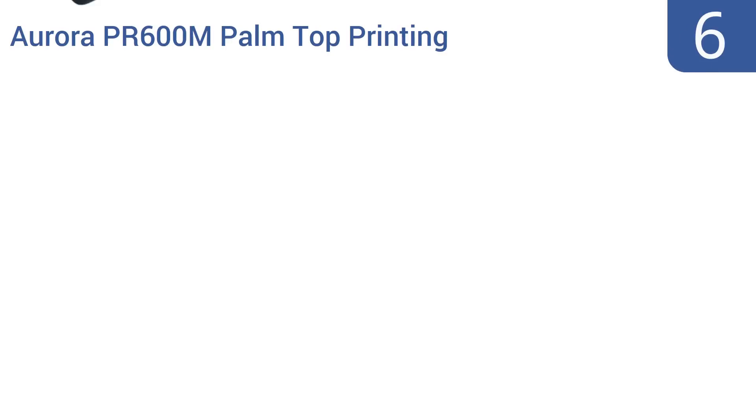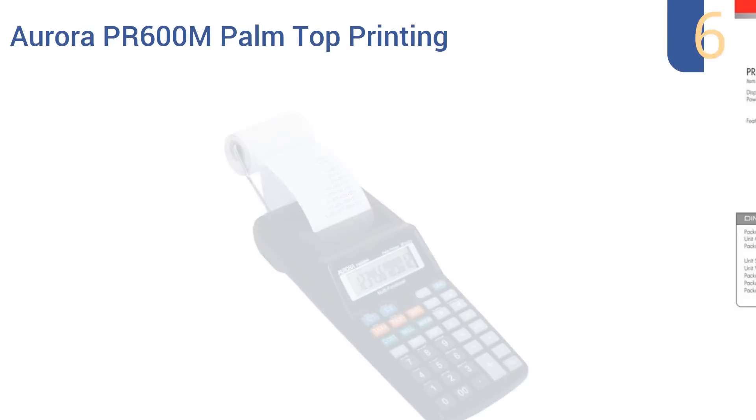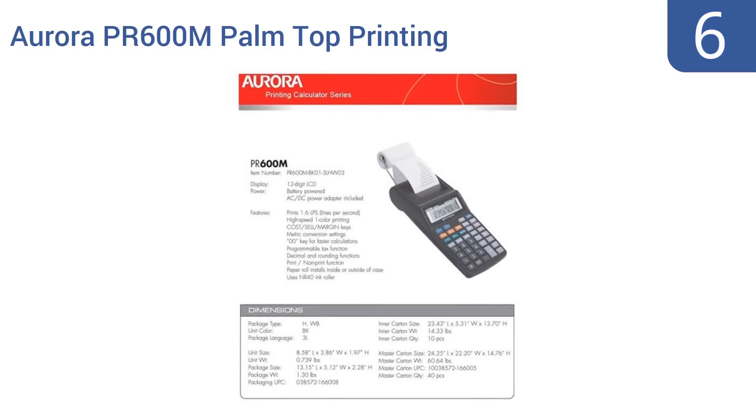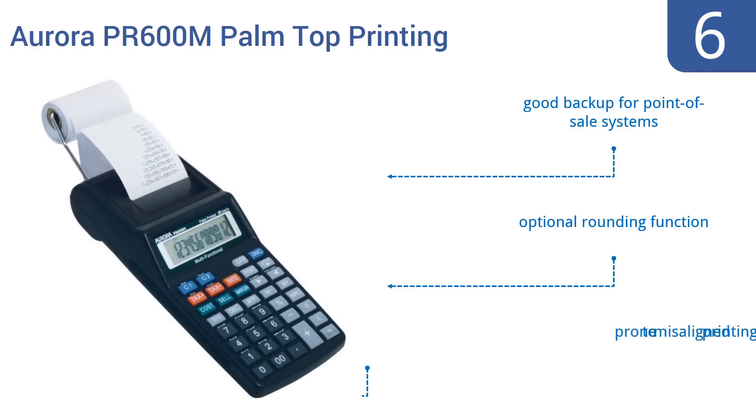Starting off our list at number 6, the Aurora PR600M palm top printing calculator is not going to last for a decade of regular use, but with its minuscule price tag that should come as no surprise. This rather tiny tool has a 12-digit display and can manage most basic arithmetic functions.